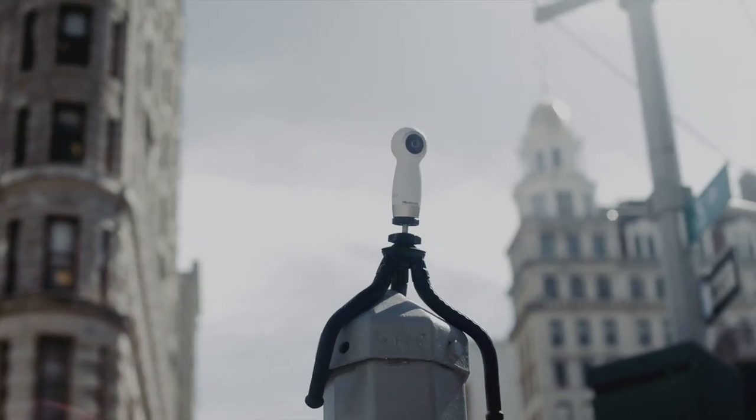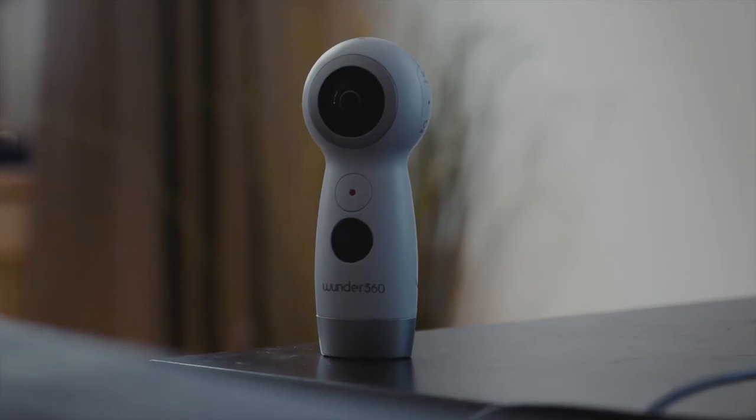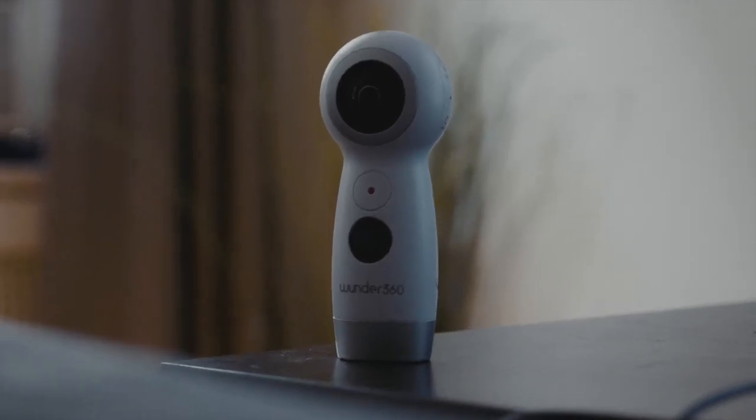Before we dive into this review, I will preface that Wonder360 sent me their new 360 camera, the C1, to test it out. Although they gave me this camera to review for free, I was not paid to review it, so my opinion will be as non-biased as possible. Basically, if this thing sucks, I'm going to tell you it sucks.